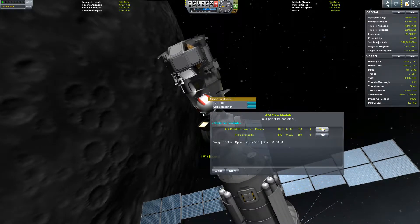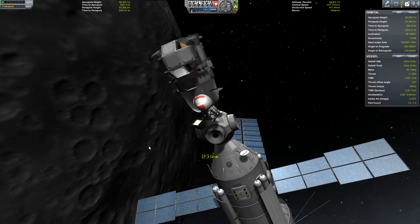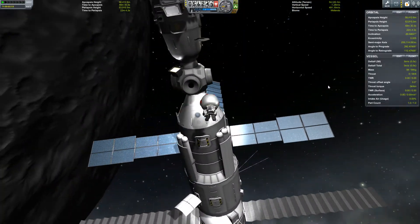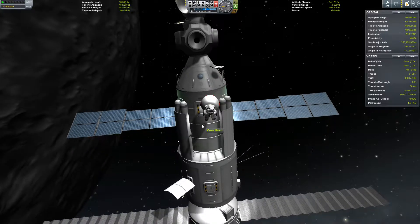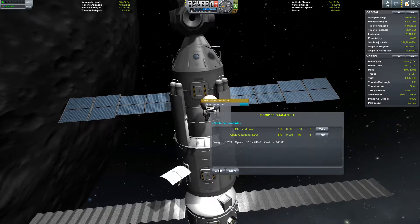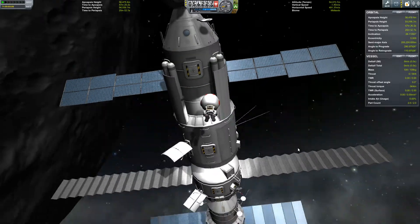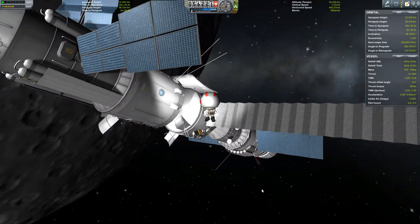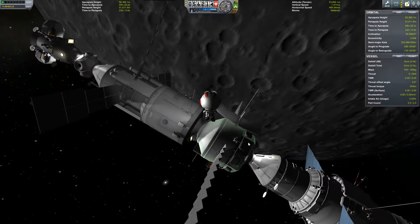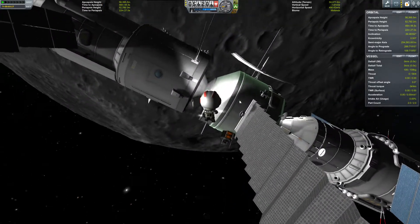Checking the Ptolemy - photovoltaic panel, no. Alright, so we're all set. Oh, I meant to do struts - put some in here. We're gonna put some struts between the Theon survey module and the Hypatia module.